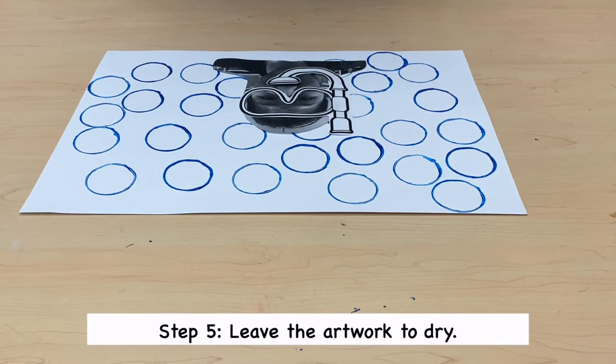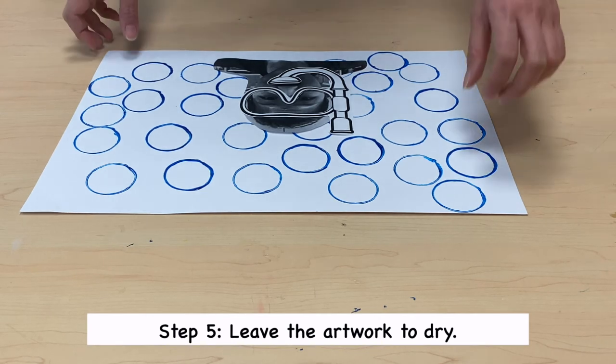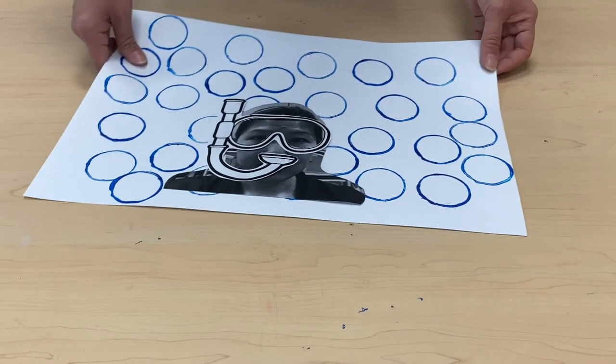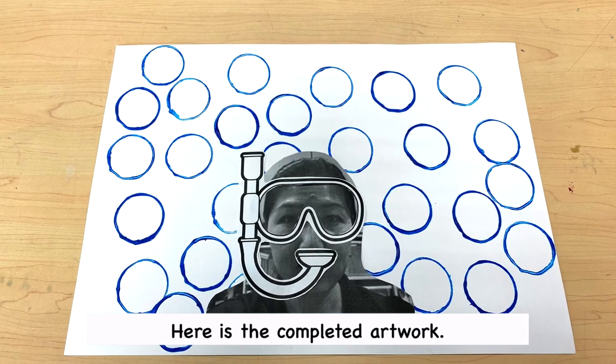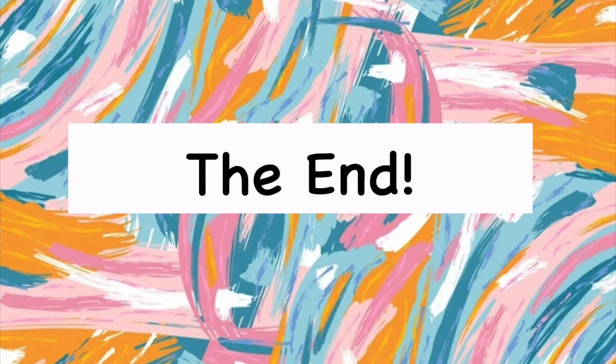Step 5. Leave the artwork to dry. Now here is the completed artwork. The end.